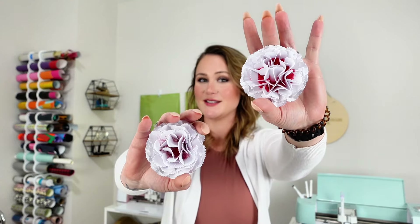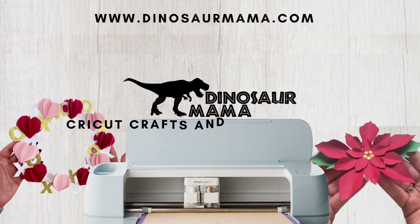Today we're making paper carnations. Hi and welcome to my craft room. My name is Kelsey. I also call myself Dinosaur Mama and today we are making paper carnations.